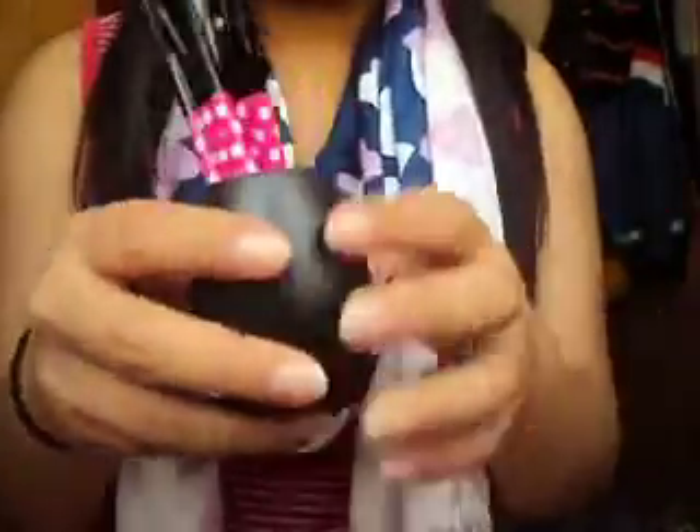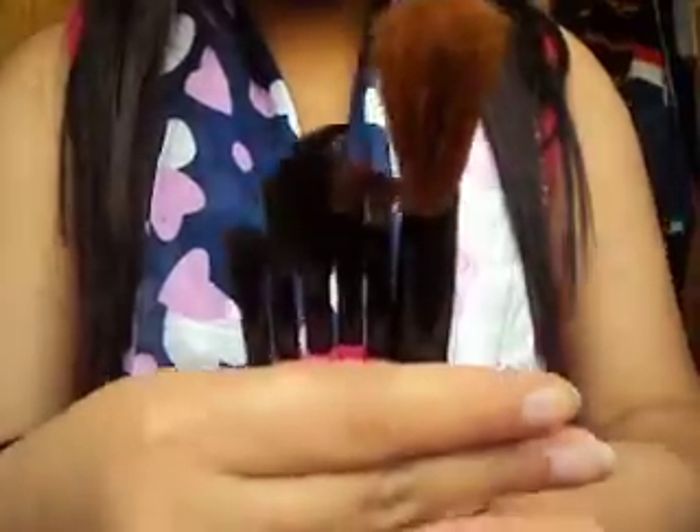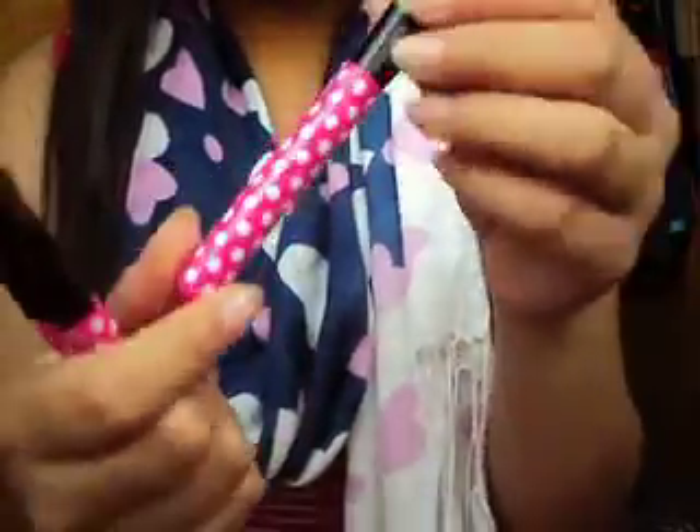And then I've got this brush set that I've put in this little pot. I don't know where I got this pot from, but it's just a black pot which holds these brushes nicely. I bought this today and it was from Poundland. They look like they're not going to be the best of brushes, but I wanted to try out brushes because I haven't got many. So I got these — this is one pound all together.